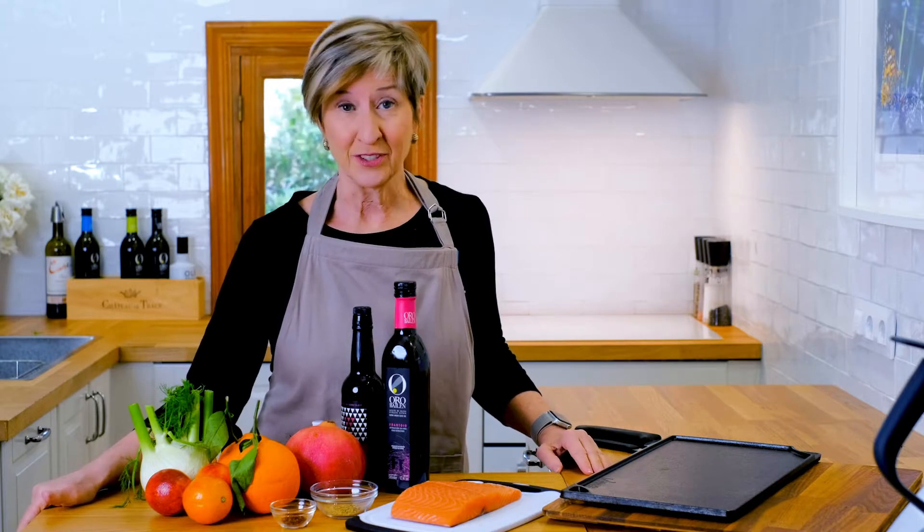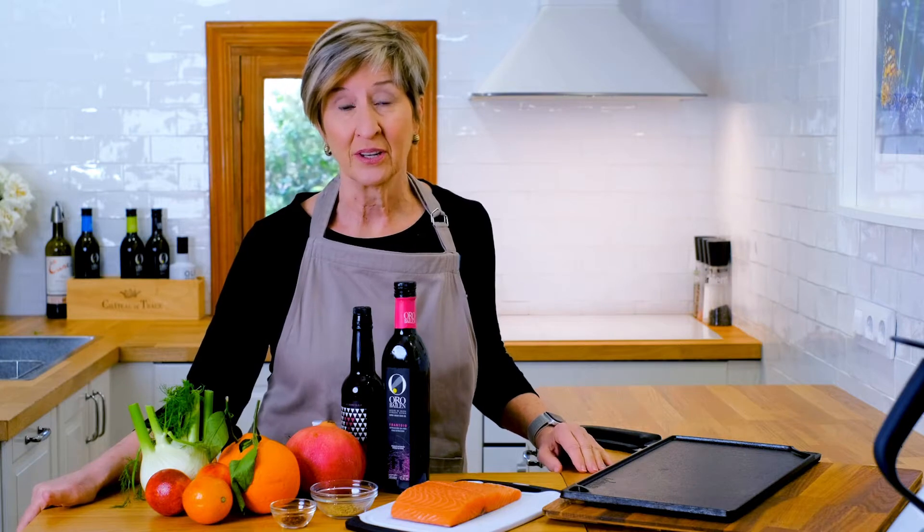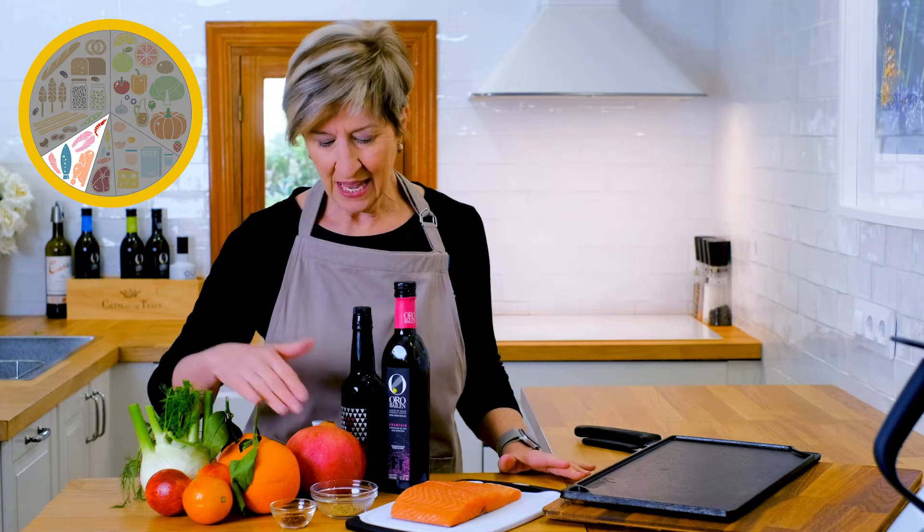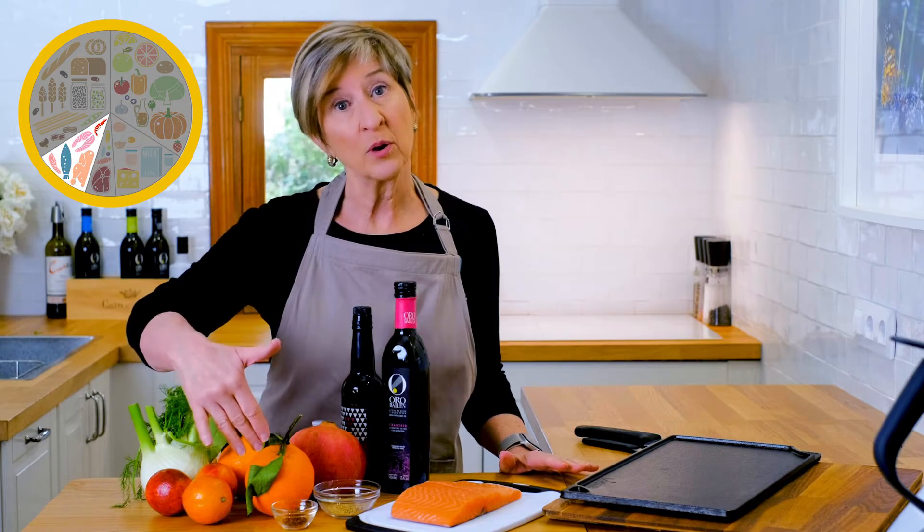We're making a lunch that's super tasty, incredibly healthy, and couldn't be simpler to put together. It begins with a beautiful piece of fresh salmon — you could get this at your grocery store, or from the fishmonger early in the morning. We're going to rub it with some fennel rub, a little bit of Aleppo chili pepper, and then prepare a salad that complements this fish perfectly.